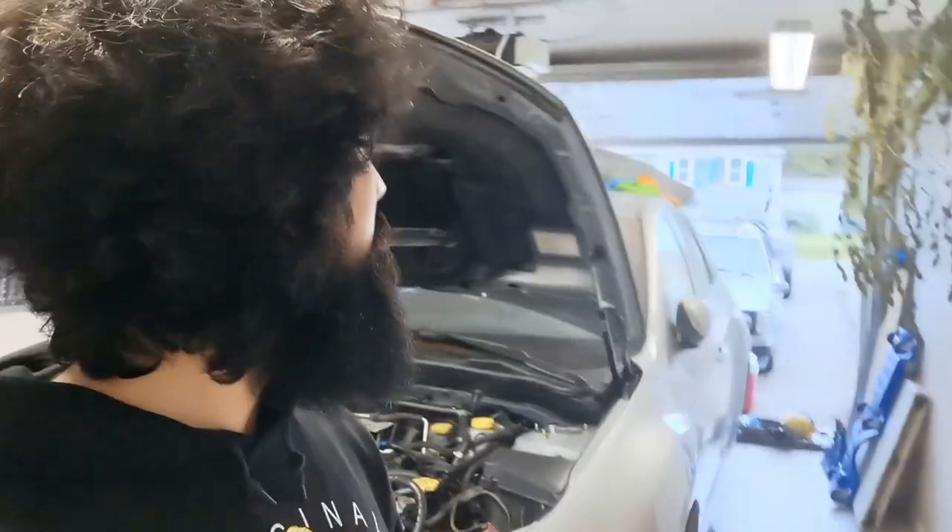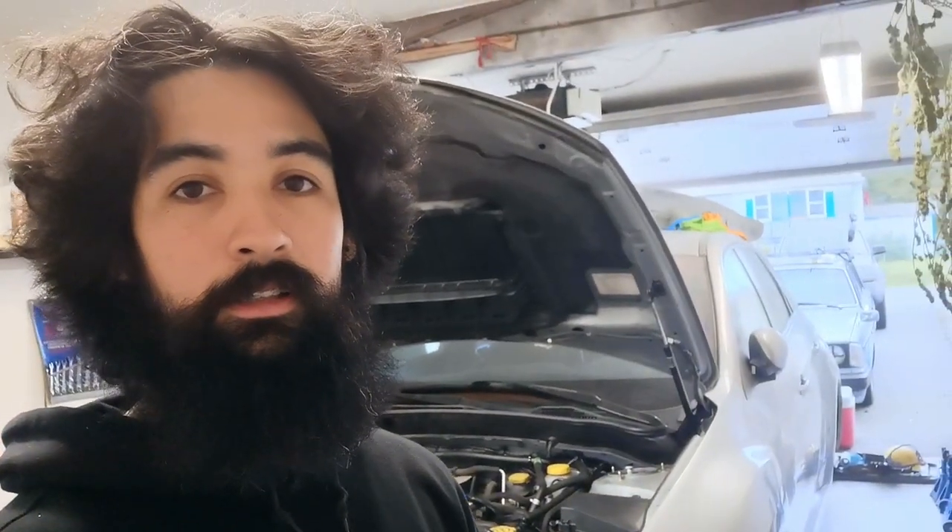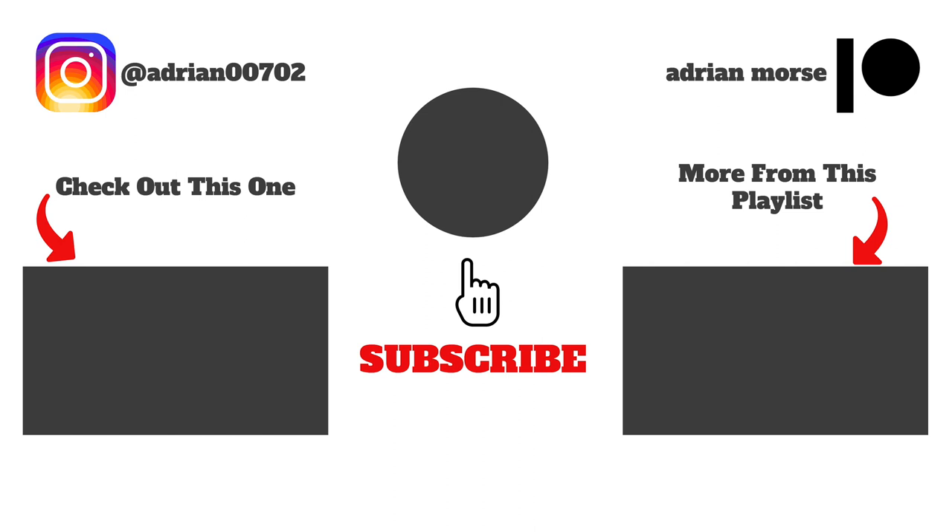Anyways, that was just kind of a vlog of what's going on — just a bit of an update. The Subaru is still slowly getting worked on, the Xterra needs maintenance, and the Volvo is going to get a welded diff, I guess. Thanks for watching, thanks for subscribing, thanks for following on Instagram and whatnot. Bye.